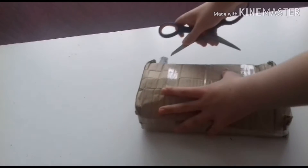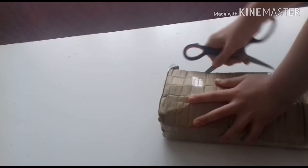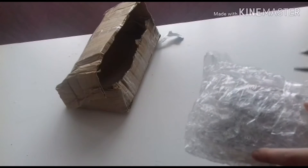Alright guys, here we have it. I'm just going to unbox it. So there's two WWE and one TNA figure. I'm just going to open them so you guys can see what's inside. I'm so excited guys.